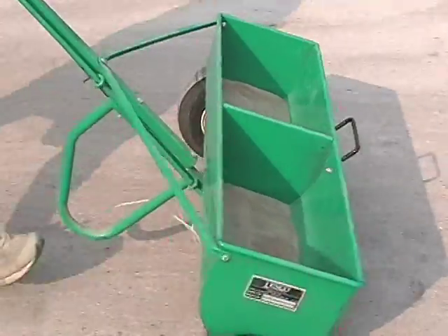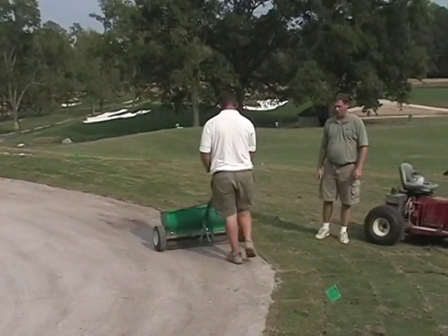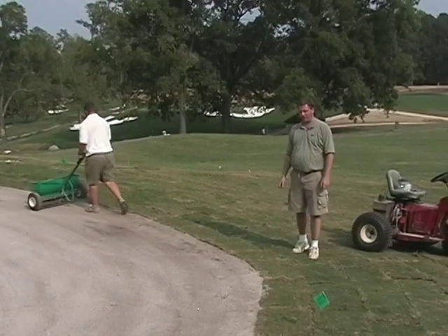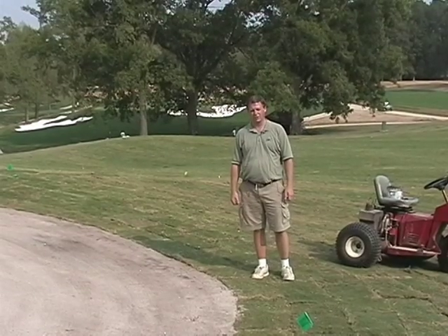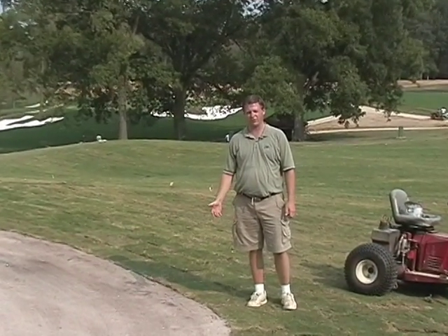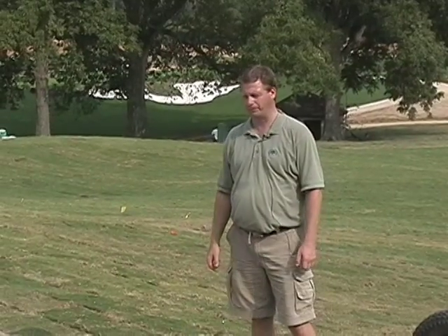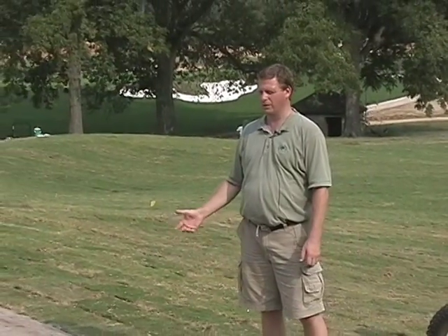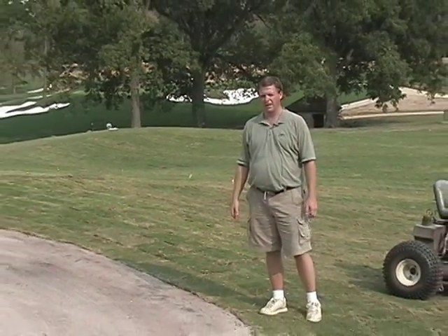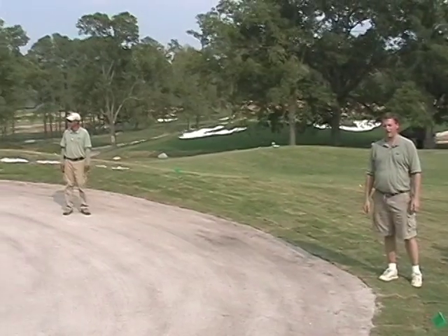Bentgrass seed generally comes in anywhere from six to nine million seeds per pound. We're going at a one and a half pound rate with the seed. Our spreader is set at three quarters of a pound, so we'll actually go over this green in two directions — three quarters of a pound plus three quarters of a pound — for a total of one and a half pounds of bentgrass seed per thousand square feet of green. We're doing our cleanup laps right now, and once Jordan has made those, we'll go ahead and make an X or diamond pattern on the green, applying the seed again at three quarters of a pound in each direction.